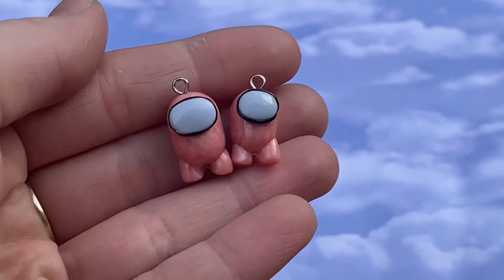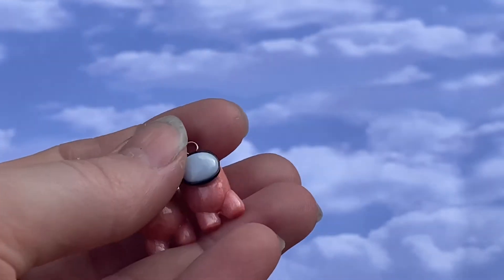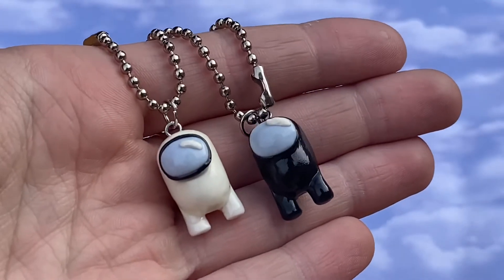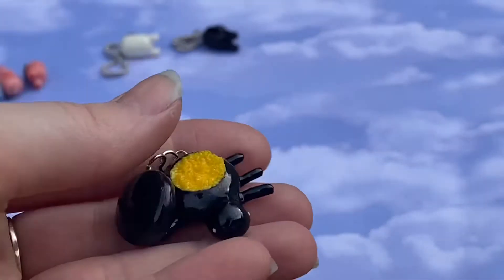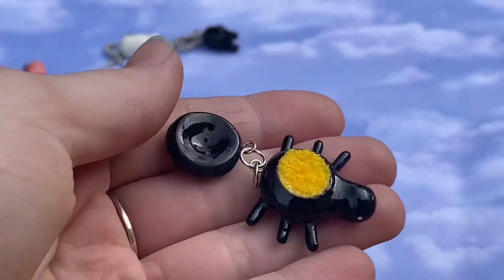To kick this video off I have some Among Us character charms. These are in a really pretty pearlescent pink color — I love how the color turned out and I think they look really cute too. More Among Us dudes — these were a custom order for someone that messaged me and asked me to make them. I think they turned out so cute; they're little keychains.